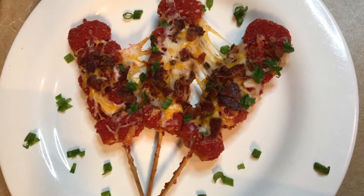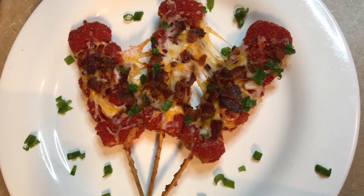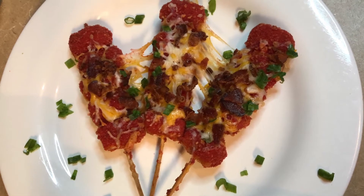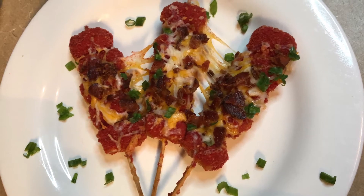Hey guys, welcome back to the channel. Miss J here. Today we're making a flaming hot Cheetos loaded tater tot appetizer, so if you want to see this video, come on back.